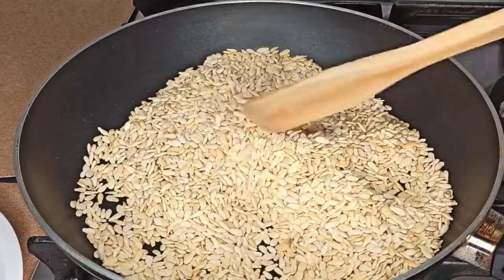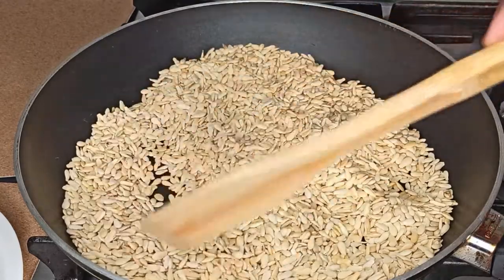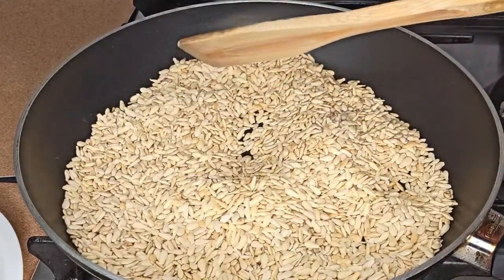You can also pour it in your baking tray and put it in the oven — 200 degrees for about 25 to 30 minutes.